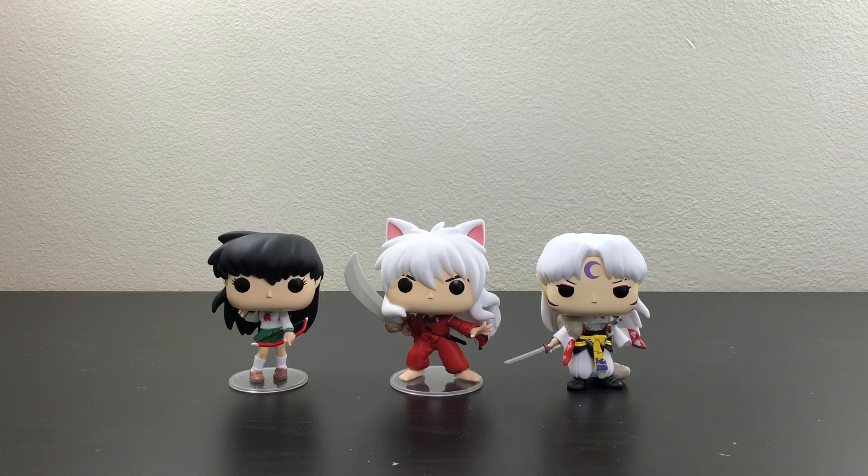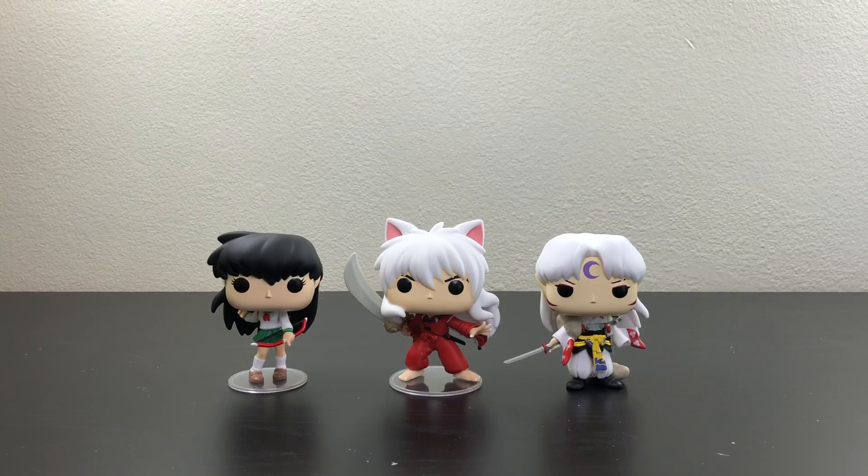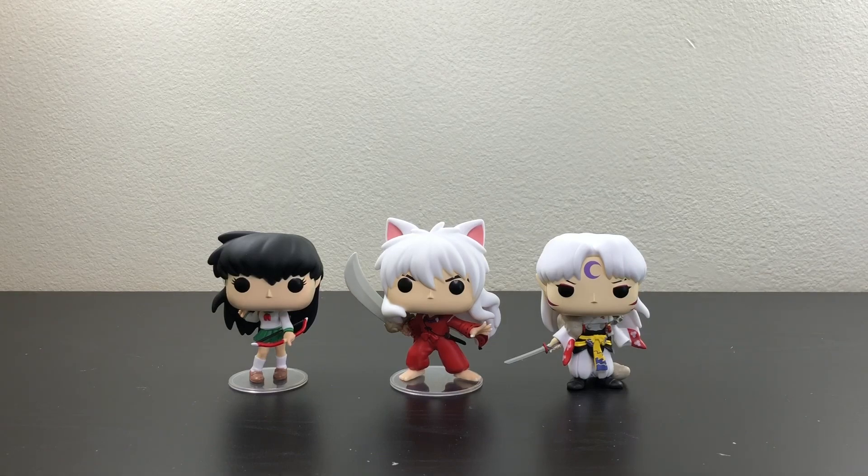These pops are amazing, but I do highly recommend either Inuyasha or Seshomaru — I think out of the three, those are the best ones. There are also three other exclusive pops: Inuyasha in Demonic power form exclusive to Hot Topic, Seshomaru in demon dog form exclusive to GameStop, and then the anime moment pop of Inuyasha versus Seshomaru.